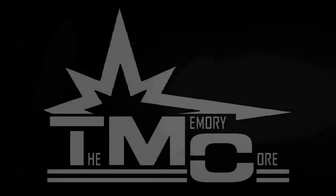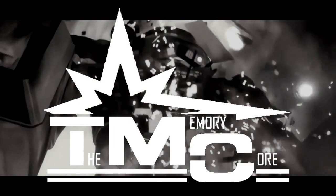Welcome, fellow MechWarriors. I'm Adam, and this is a solo episode of The Memory Core.